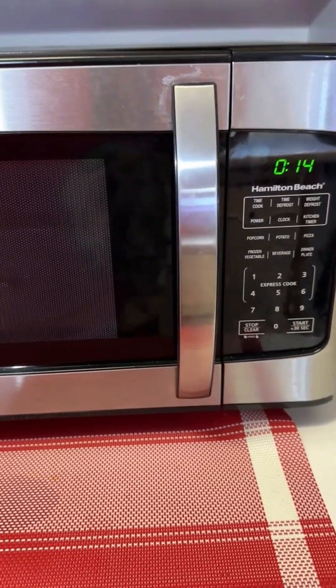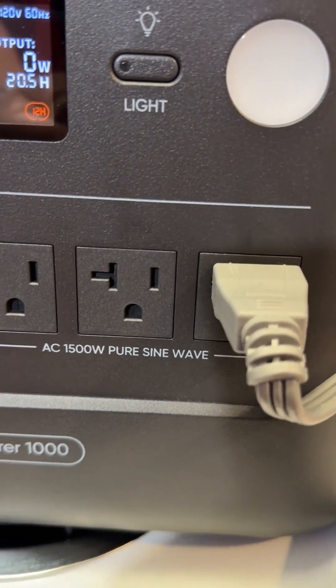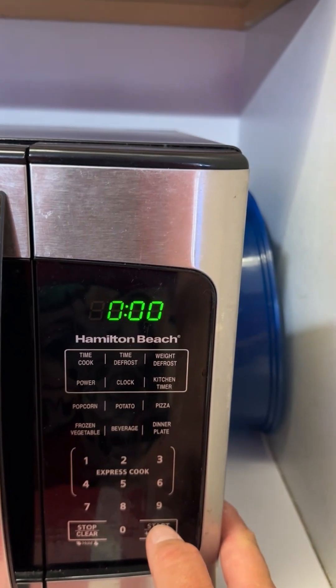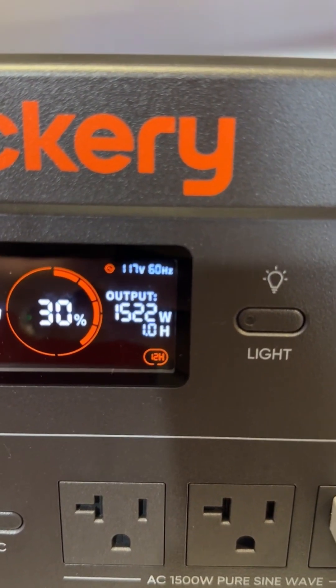Now, this microwave is going to probably pull about 1500 watts or more of power. We have that plug that does say 1500 watts of pure sine wave connectability. We're going to attempt to do this — we're going to grab about 30 seconds of time and watch that power just start climbing on this device.